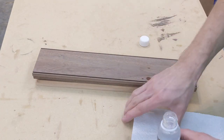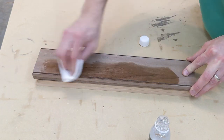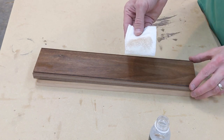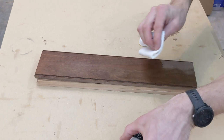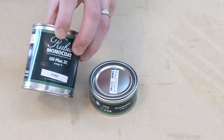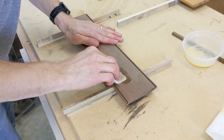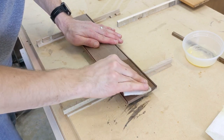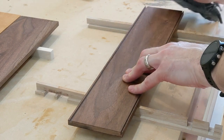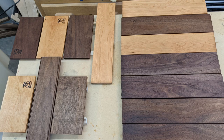Rubio Monocoat is a hard wax oil that forms a molecular bond with the wood fibers. It is important to remove any loose dust before applying it or the product will bind to the dust instead of your workpiece. The application is quite easy — just wipe on a thin layer with a white Scotch Brite pad, let it sit for a few minutes, then wipe off any excess with a cloth and buff lightly with another Scotch Brite pad. It is only recommended to sand to 120 grit to allow for adequate binding of the finish to the wood. I was concerned this would not feel completely finished, but was pleasantly surprised with how it felt once the product was applied and buffed out.